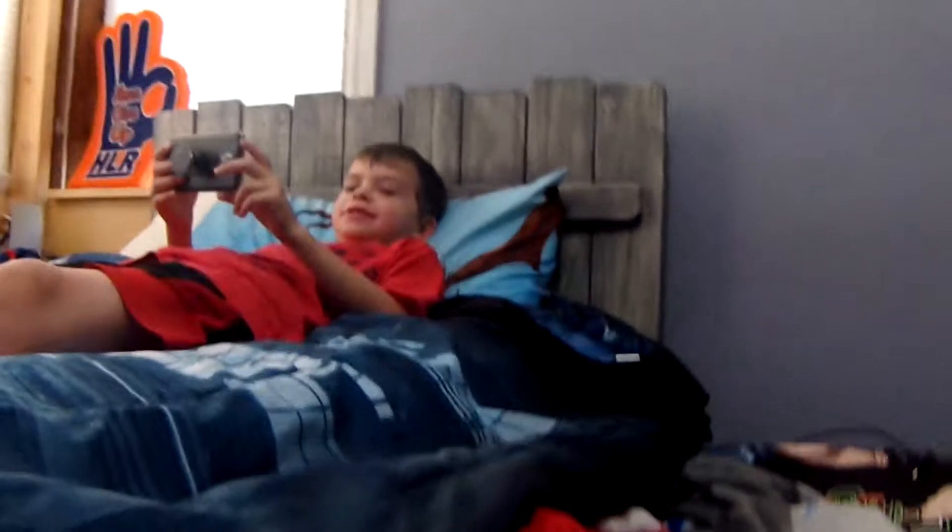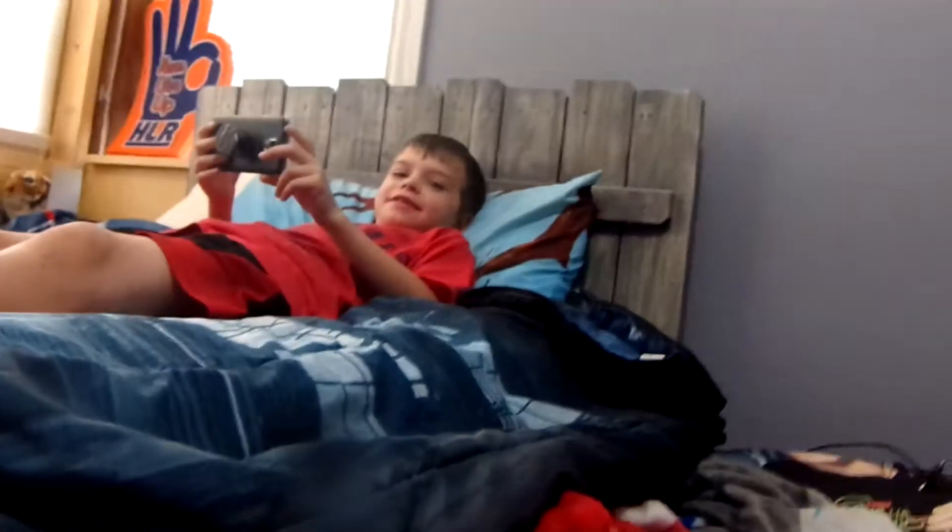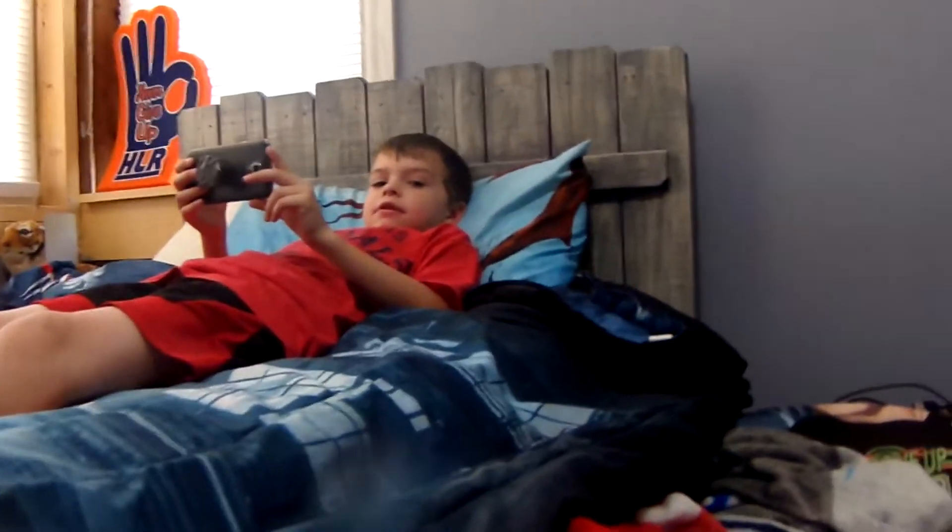Today, my assistant — he doesn't know how to show his face, right? He doesn't know how to show his face. Also, with this camera that I'm using, Evan, you have to be really loud because the mic quality is trash.